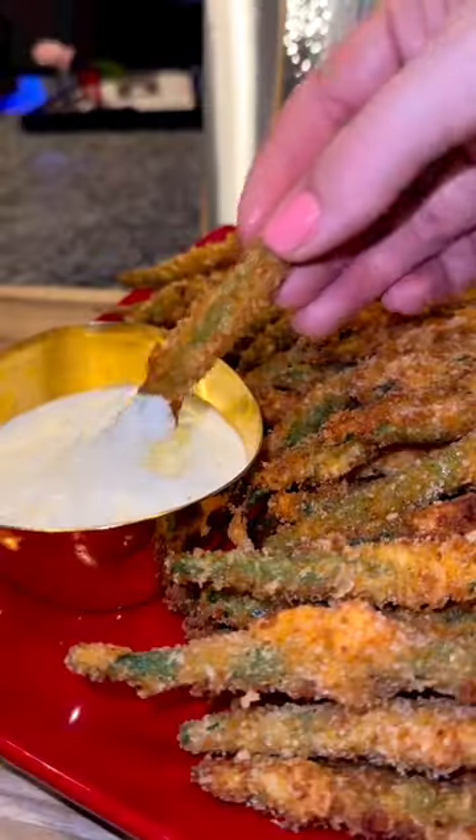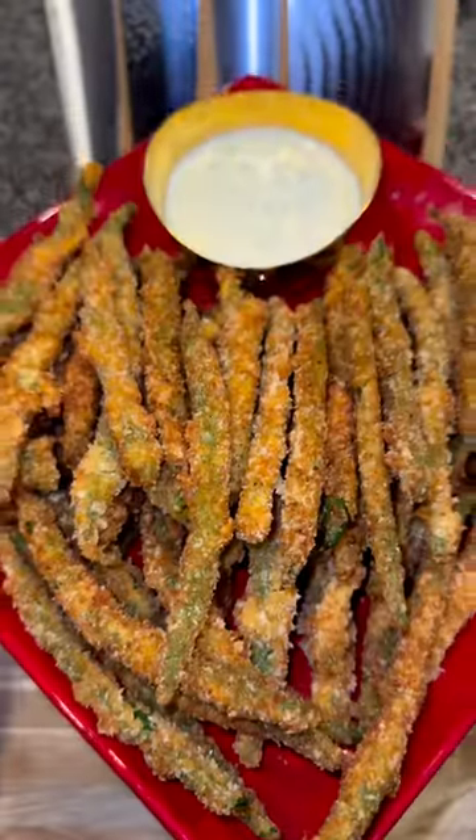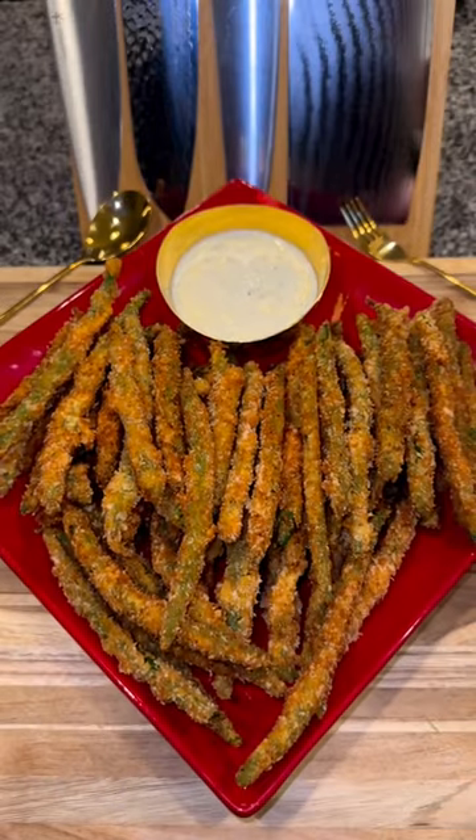Then serve with whatever sauce you'd like. I used ranch today, but it's fun to serve with a variety of sauces for parties. Follow along for more recipes and enjoy!